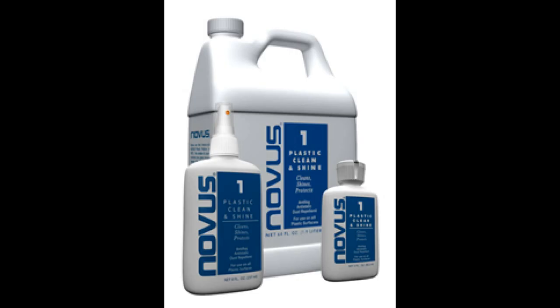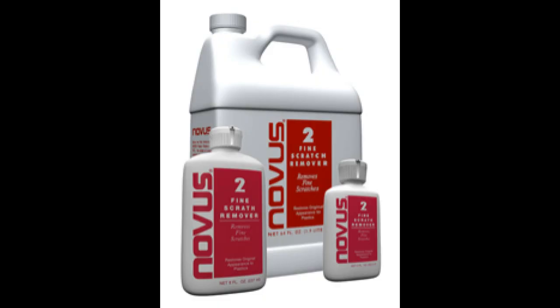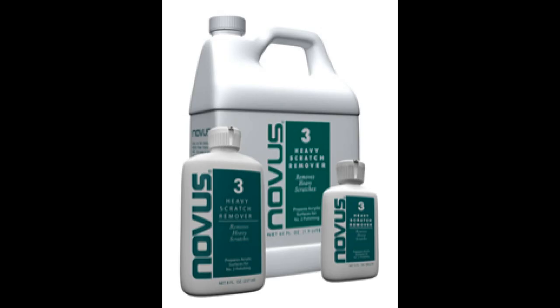There's a number one which is a blue bottle - that's for cleaning and shining. Then there's a red number two, that's for fine scratches - polishing out fine scratches if your armour gets scratched. And then there's a number three in a bottle with a green label which is for heavy scratches and for preparing the plastic surface for the use of number two. So I imagine you would start with number three if you've got some really heavy scratching, smooth out that surface, then proceed to number two to get the finer scratches out, and then the number one is just for polishing and cleaning. Your armour might not be damaged at all, so probably number one is fine for you.